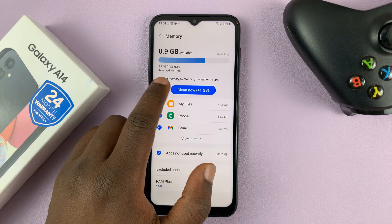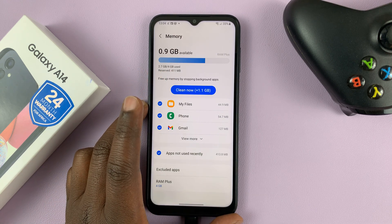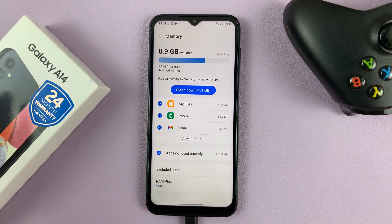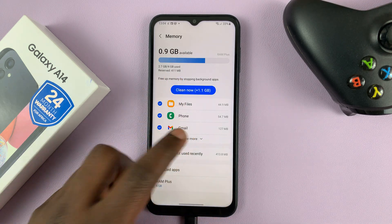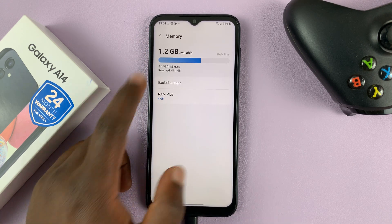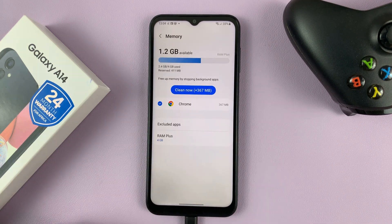Now, as you can see, we have four gigs of memory on this phone — by memory, we mean RAM. We have used 2.7 gigs, so we still have over one gig of free RAM. We can also clear the RAM at this point by just tapping on clean now. That's going to clear the RAM, and now we have more RAM at our disposal.